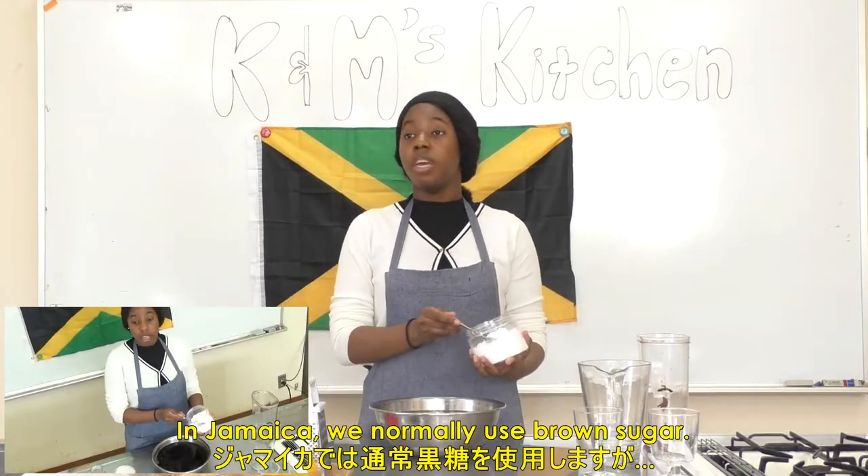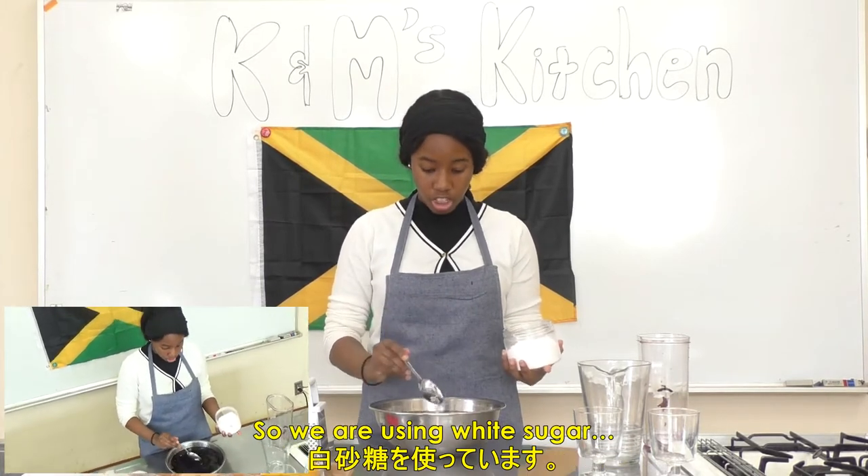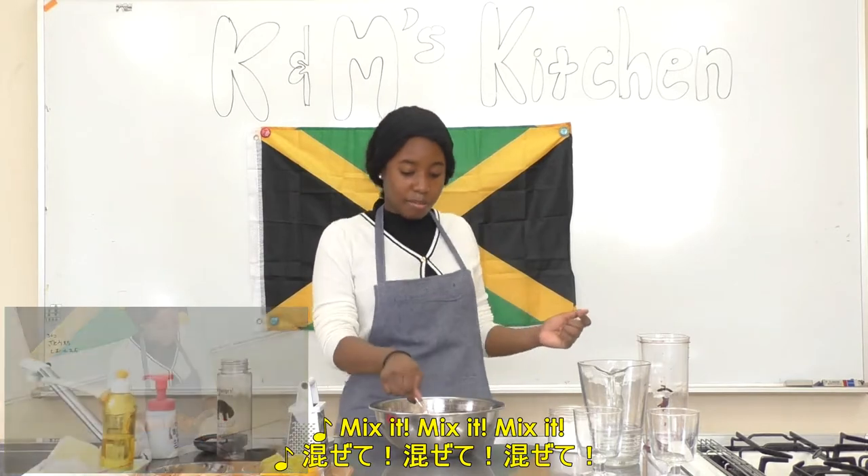You're going to add as much sweetener as you want so it matches your taste. Now we're going to add sugar. In Jamaica we normally use brown sugar, but I only have white sugar, so we're using white sugar. Mix it, mix it, mix it!